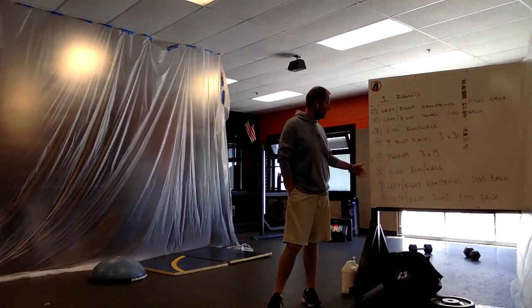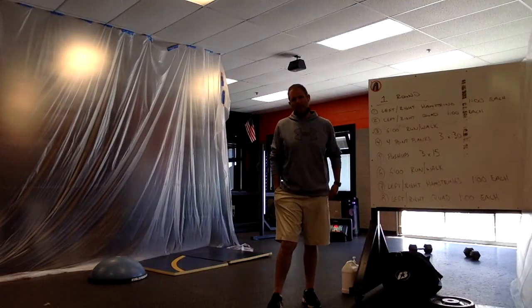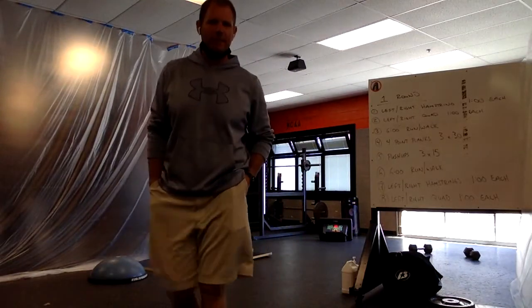Tomorrow — less cardio, a little bit more bodyweight exercises in the middle. But that's tomorrow. Same weather tomorrow as today, at least that's what it's looking like.